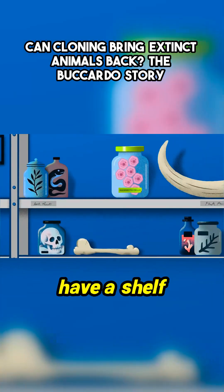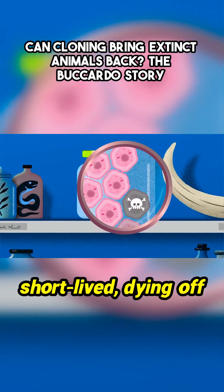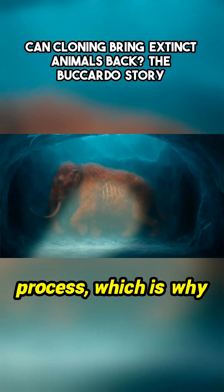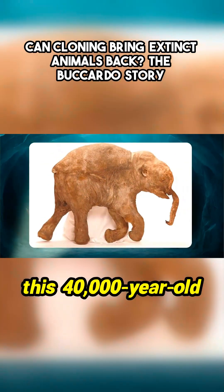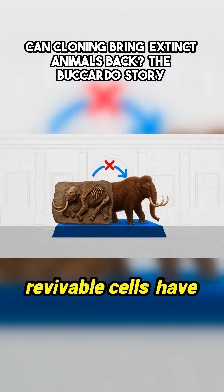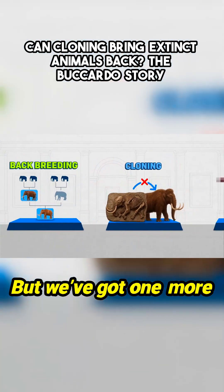It turns out that cells have a shelf life. Once an animal dies, their cells are typically pretty short-lived, dying off within hours or days. But freezing can dramatically slow this process, which is why there's been hope that animals found preserved in ice — like this 40,000-year-old baby mammoth — might have some usable cells. But so far, no revivable cells have been found. So cloning is hard. But we've got one more option.